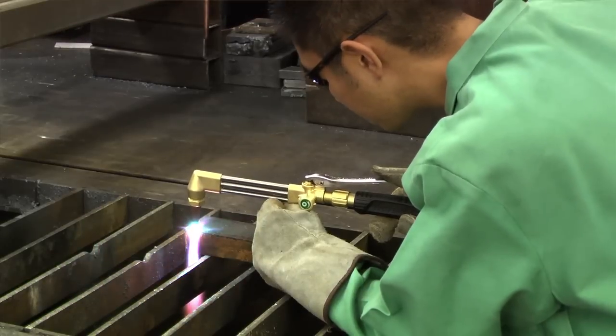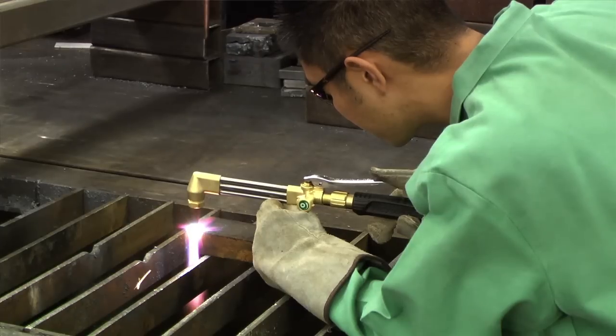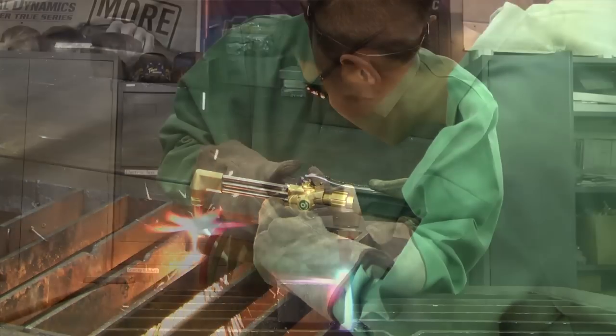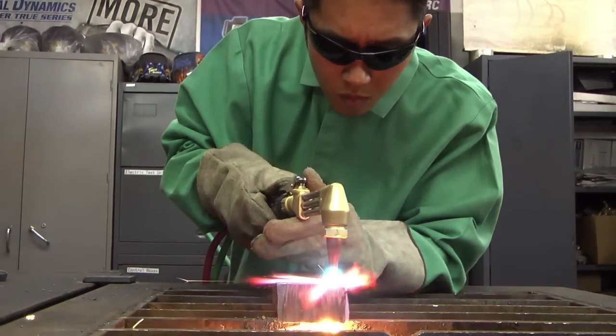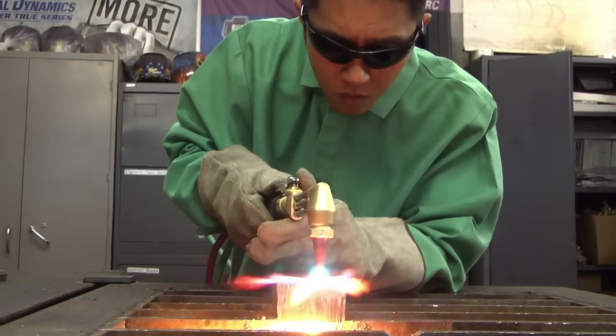We started out at the cutting attachment, looking at how the user actually sees his cut. One thing we noticed was that a triangular shaped tube covers up your line of sight when you're looking at your cut. The best method is to put the tubes in line so you have better visibility.